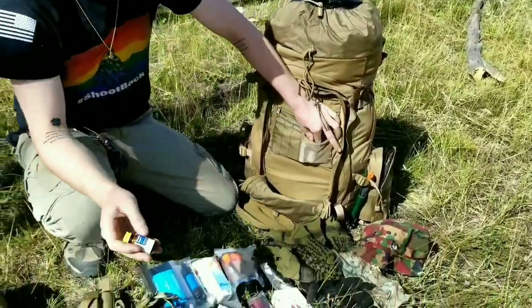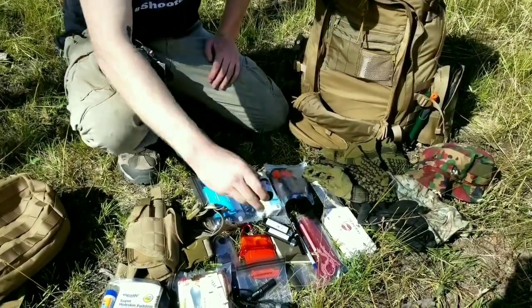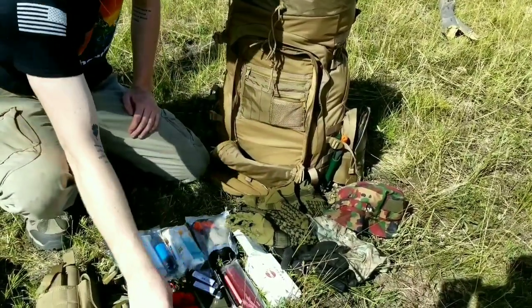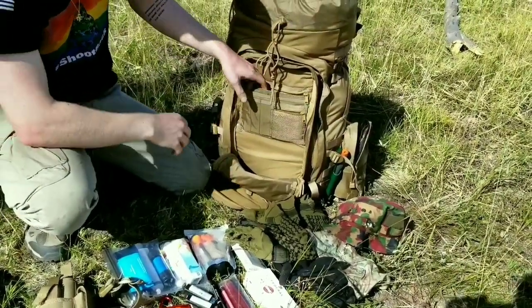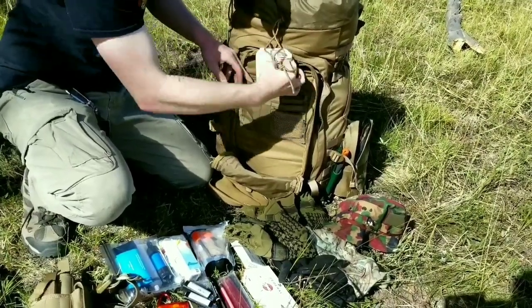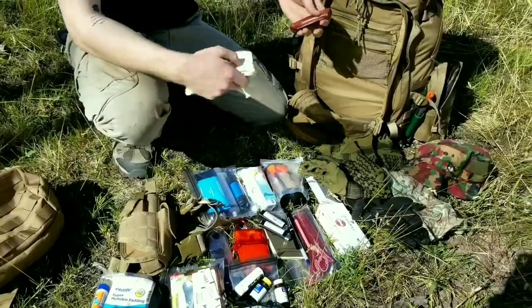In this little zipper pocket we have some iodine tablets as well as the tablets that help get rid of that iodine taste, and then a small thing of Advil as well. Getting into the last zipper pocket up here in the front pocket, we have the Fire Box mini stove and another knife.